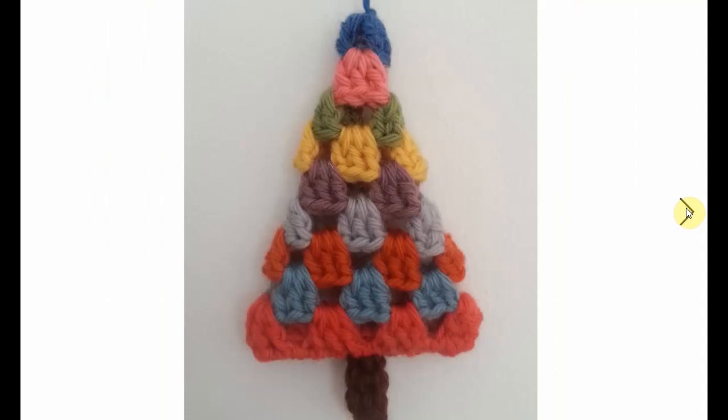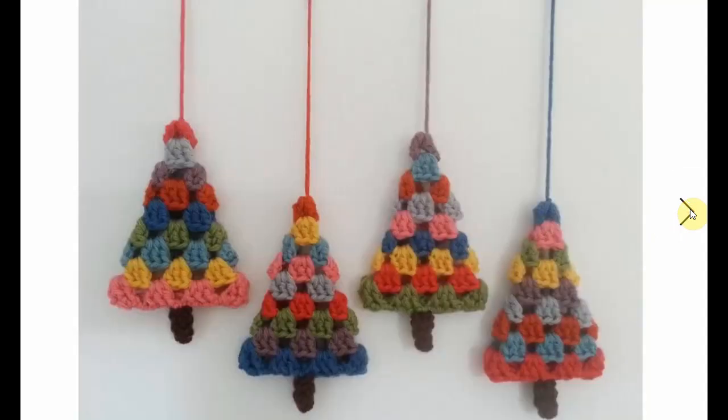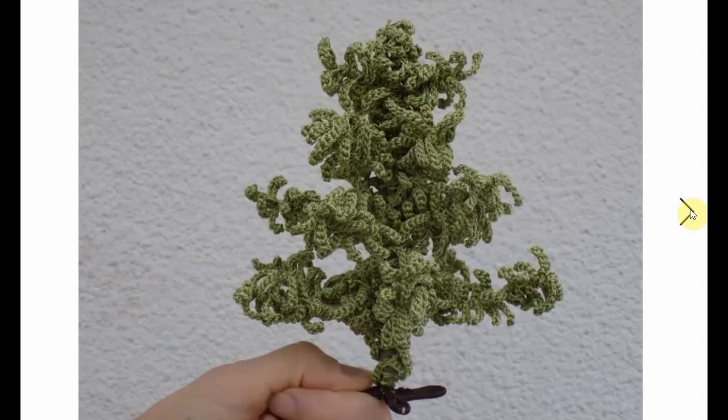A lot easier to make. Perfect for gift tags and other ideas. You just need to whip up something really fast. If you make it in the same color you don't have to weave in all those dang ends. But they look great as decorations wherever you want to put them.